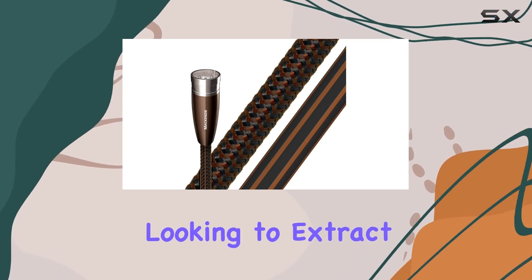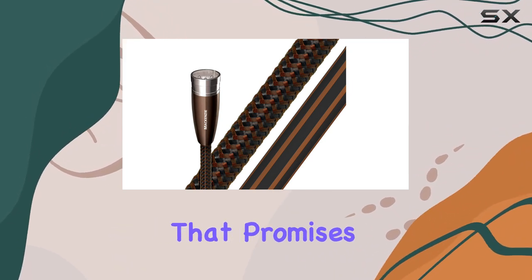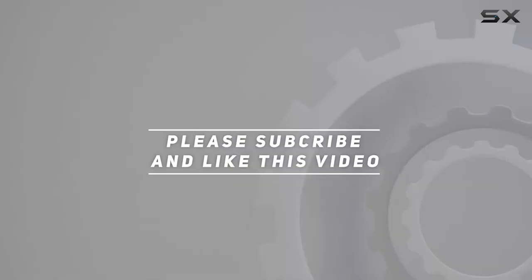If you're looking to extract the best possible sound from your high-end audio setup, the AudioQuest McKenzie XLR cables are an excellent choice that promises uncompromising performance and reliability. Check out the video description for updated pricing, and thank you for watching.